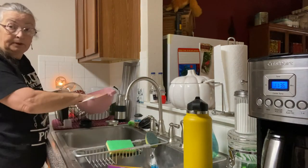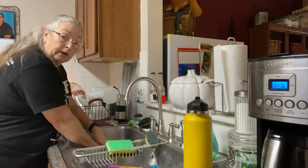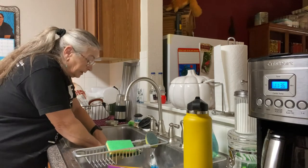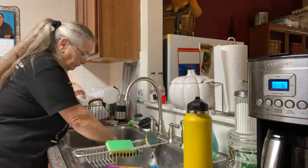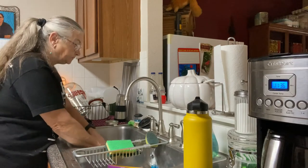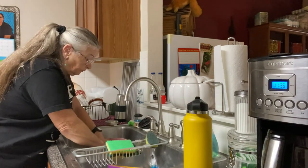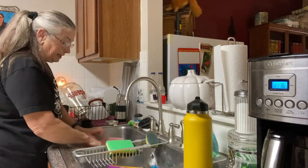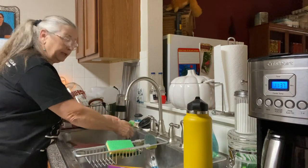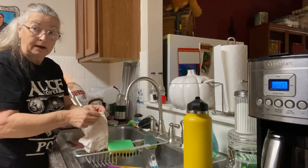Just lay it right on top of your tomatoes and press. I could use other ways of getting the extra moisture out of this, but personally I find this works just as well. Don't freak out that I'm not wearing gloves — I have washed my hands and I'm cooking for my family.